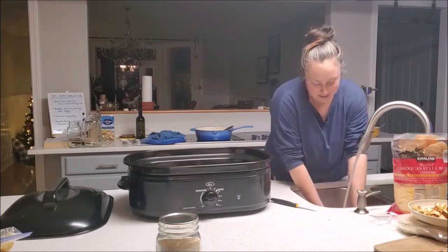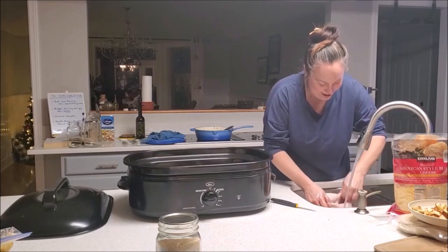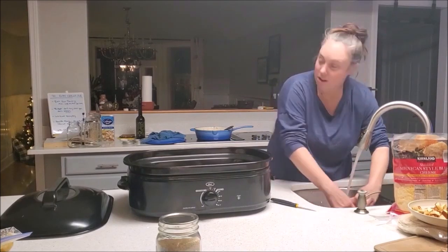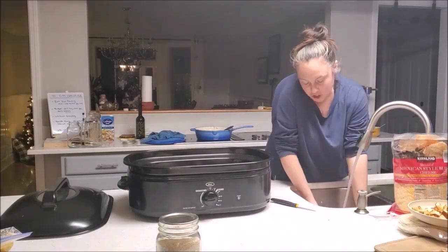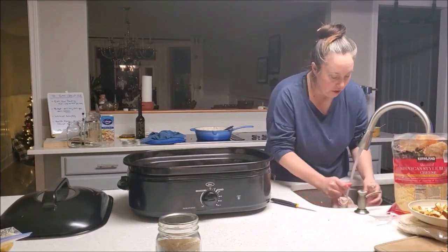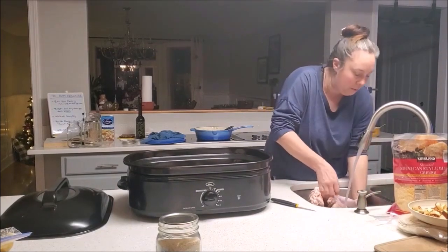You do have to wash them because you want them to be clean. We're going to can the broth to make homemade chicken stock, which is really really good, so we want to make sure that our meat is super super clean before we do that.